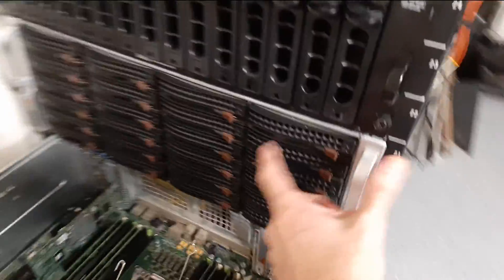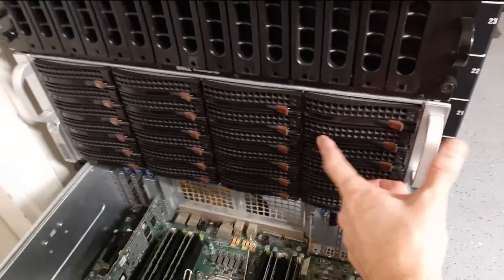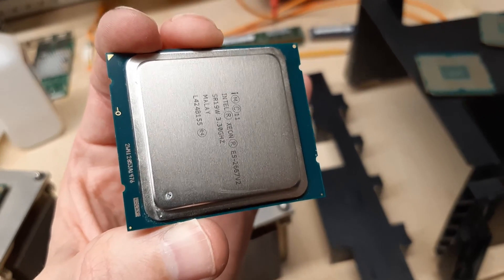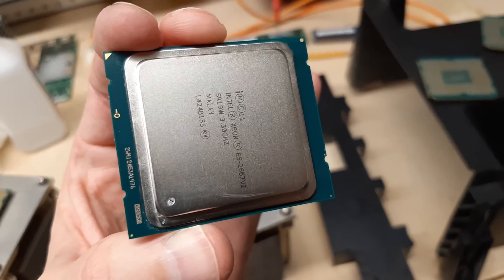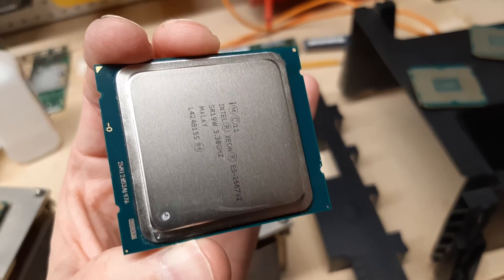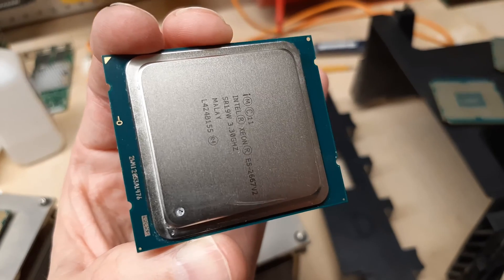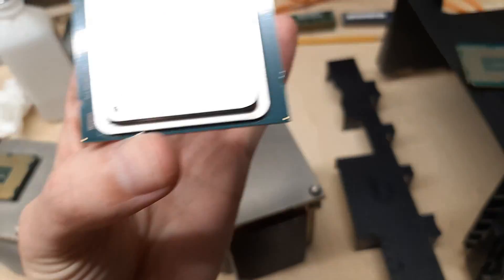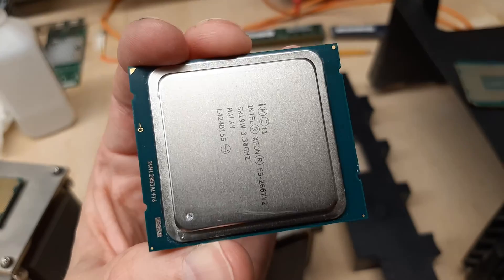The Unraid server is still going to probably be in the SC846 here. Single core performance can get really hammered during a dusting event, so I'm taking out the processors that are in there — the more energy efficient 2650 V2s — and replacing them with the 2667 V2s. Much higher core speed on these; 3.3 base and they go up to about 3.6 on all core turbo.